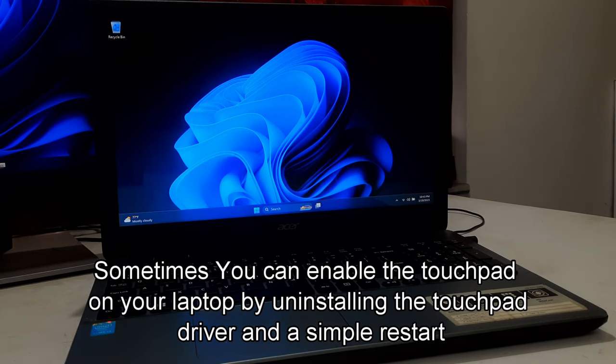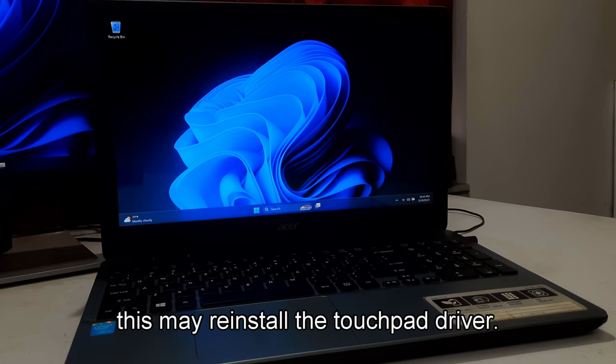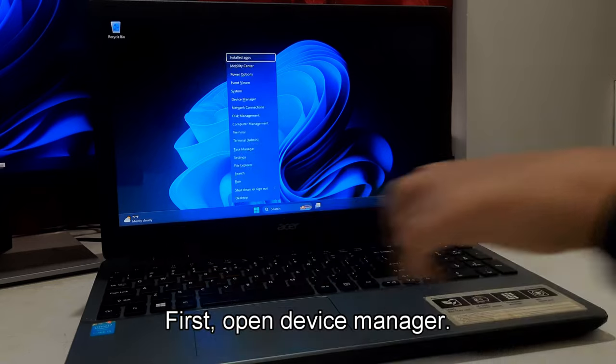Sometimes you can enable the touchpad on your laptop by uninstalling the touchpad driver and doing a simple restart. This may reinstall the touchpad driver automatically. First, open Device Manager.